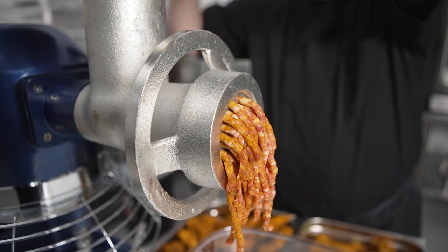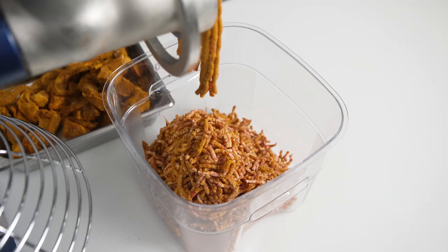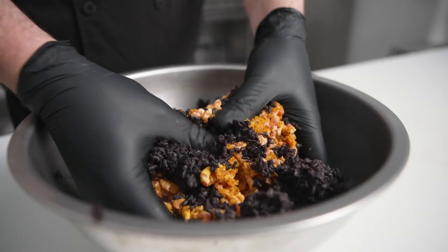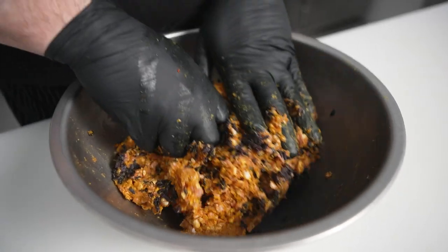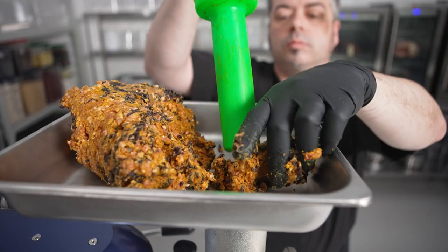Next, we're going to grind it, check the seasoning, and then mix it with a beautiful black rice. Adding the black rice gives an amazing texture. Traditionally, it was used to extend the product to give more bulk, but we enjoy the flavor as well.